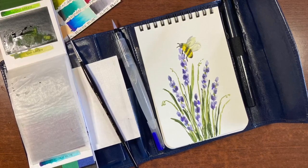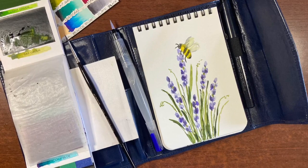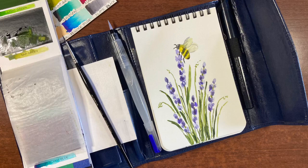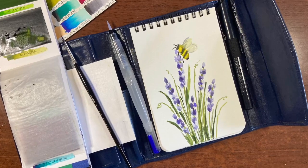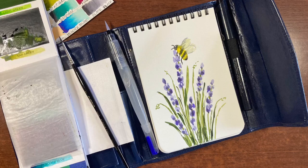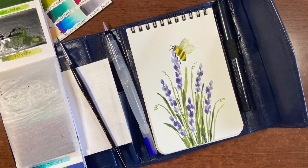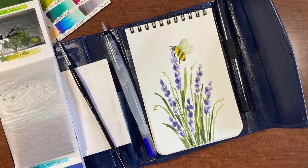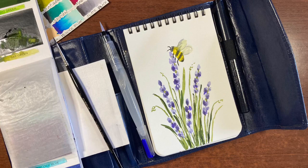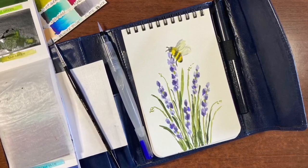Hello there and thanks so much for joining me for another tutorial. I'm Erin Eno and today we're going to be painting a bumblebee on lavender. I'm going to be doing it in my Viva Colors travel sketchbook because now that it's summer I'm hoping to get outside and do some painting. The painting portion will apply in any situation, so you can paint this on your regular watercolor paper using your regular paints and brushes, but I thought I'd give you a quick peek at this travel kit.